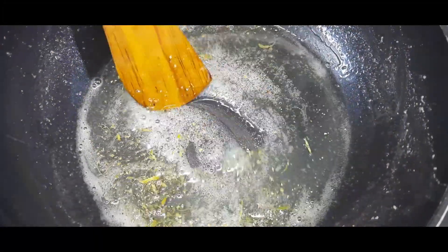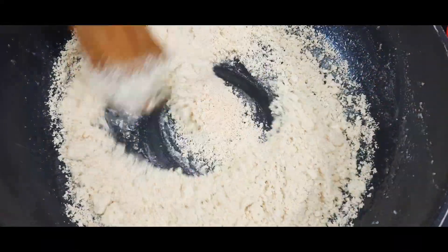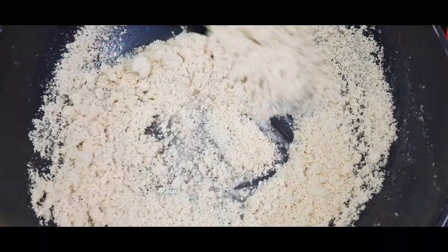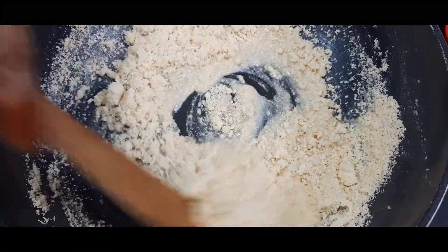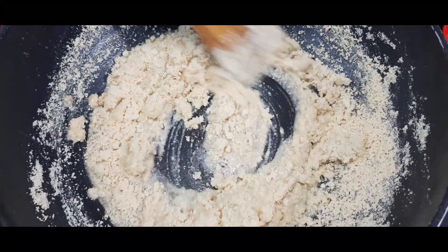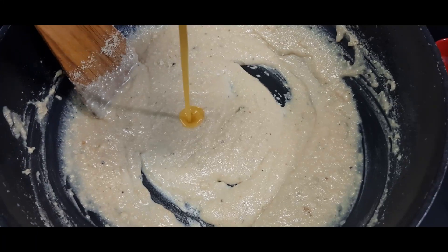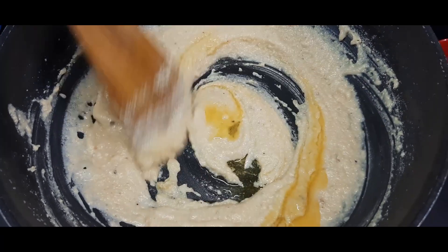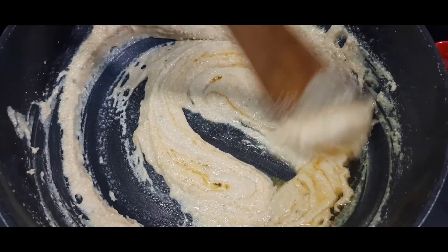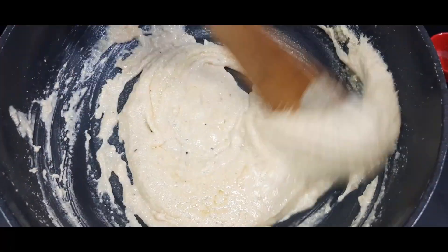To make the main dough, mix the dough well. Now, add a spoon and mix it. Let's mix it for 3 minutes and we will finish off.